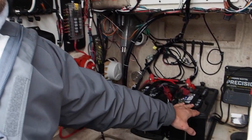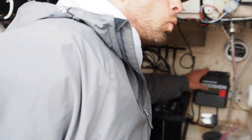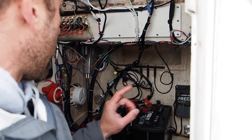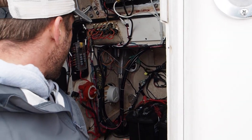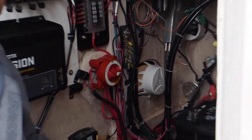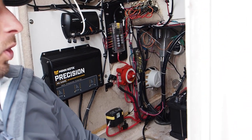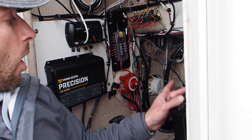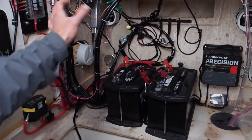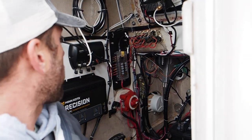We put in a Group 27 house battery and a Group 24 starting battery, hooked up to a Minn Kota precision charger. We installed a Blue Sea switch with an ACR — this allows the batteries to isolate when the engine is off so you'll never drain your starting battery. It also combines the two batteries so you charge both while running. We put in a new fuse panel and redid the ground bar.